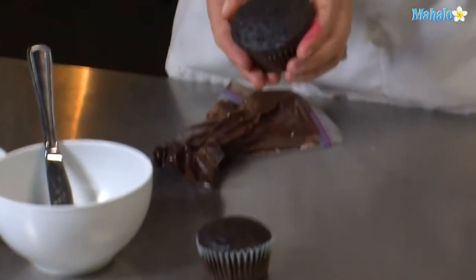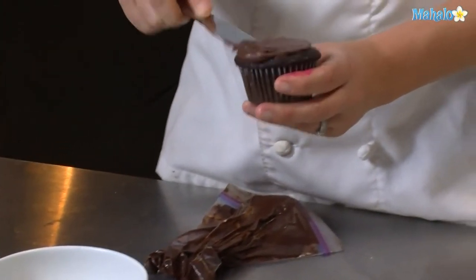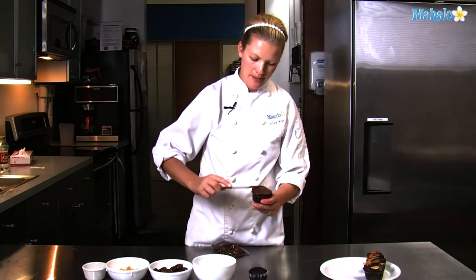First we're going to start with a chocolate cupcake and some chocolate frosting. Smooth it all around the top of the cupcake.